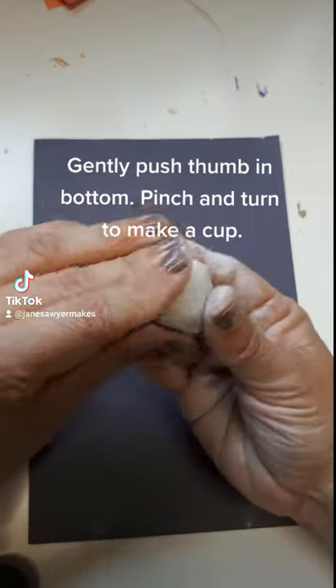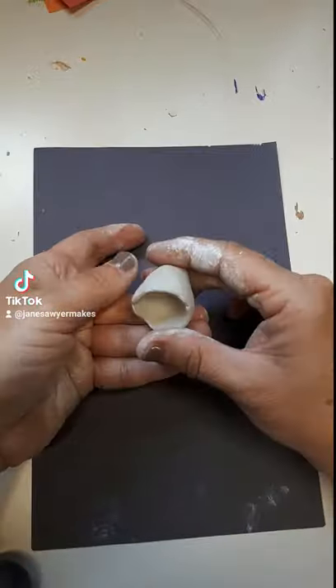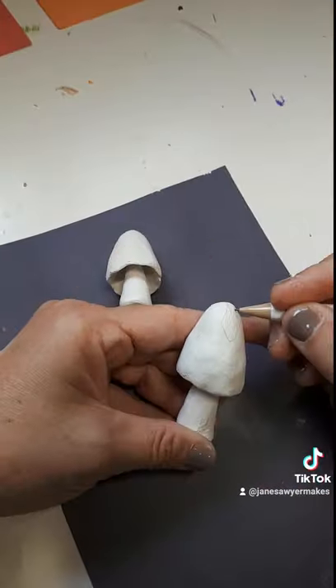Next day you're going to make a big gumdrop shape and then you're going to put your thumb gently in the bottom of your gumdrop and turn turn turn until you get a little cup. Put some glue on your dry stem and shove it in the cup and let that all dry.